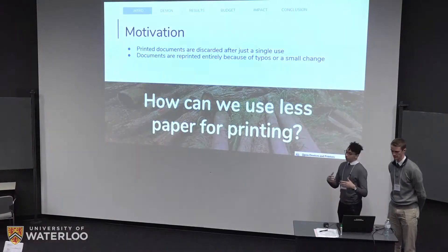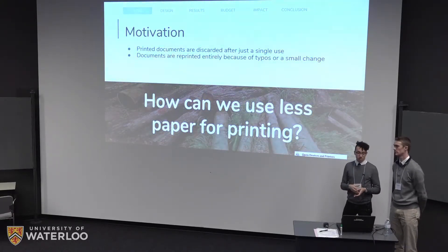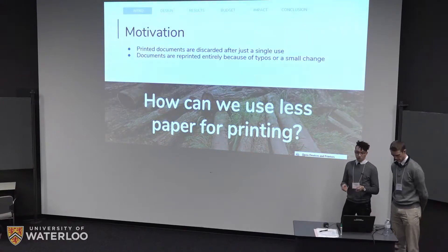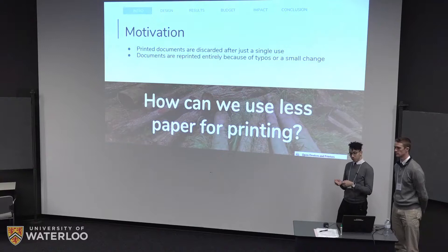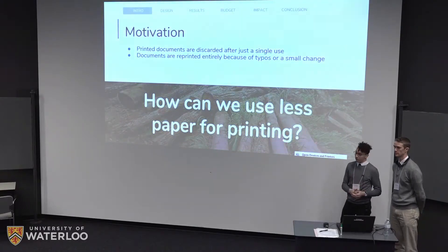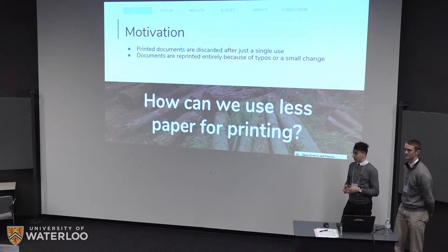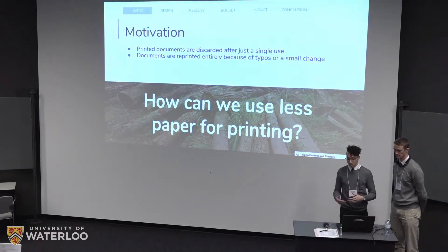The motivation behind our idea is that we saw a problem. In homes and offices these days there's an incredible amount of wasted paper — whether you print a document and use it just once and then throw it out, or whether you print something, see a small typo, and then just print it again in its entirety. A lot of the documents we end up printing end up in the trash. So we've asked ourselves: how can we use less paper for printing?